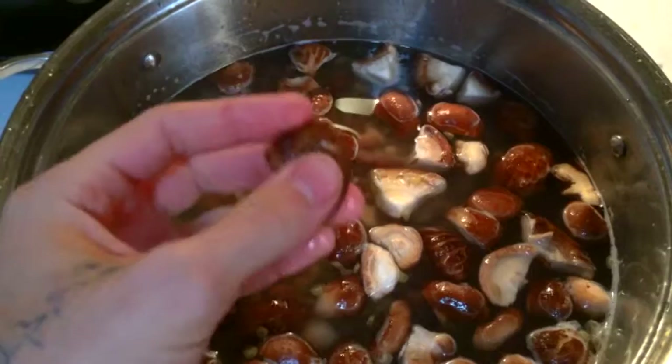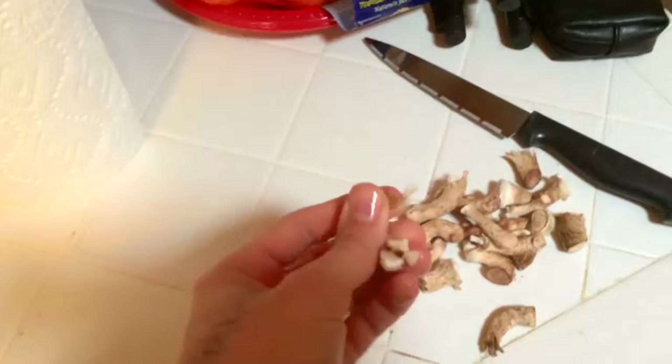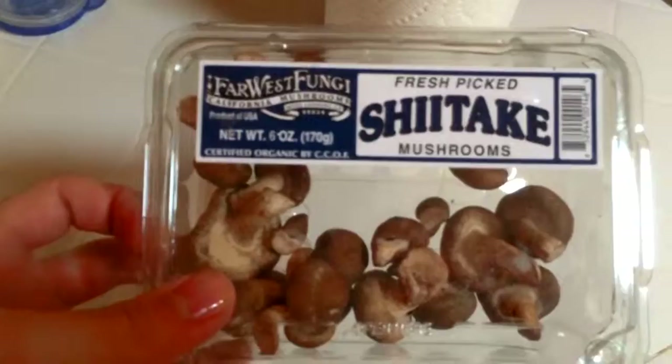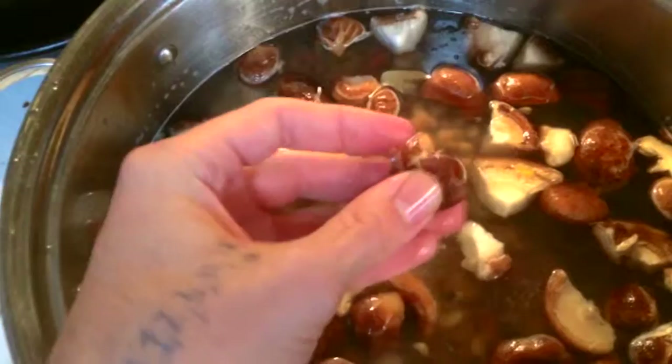You wanna make sure to take the stems off, though, because the stems are really, really chewy and they taste kind of like if you were eating wood. So take the stems off, just use the caps. Then I just diced up some other things to throw in — any kind of vegetables you can find, really. I used bok choy, yellow onion, green onion, some bell peppers, some carrots — anything you can find, just to throw in there to make it like a vegetable soup, and it'll turn out really, really nice.